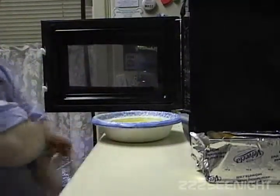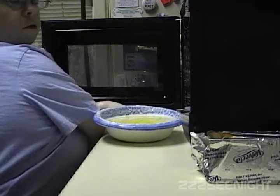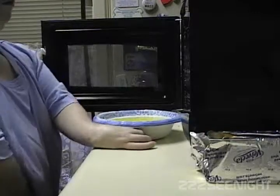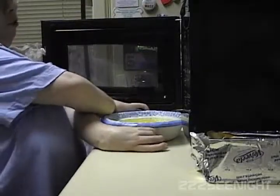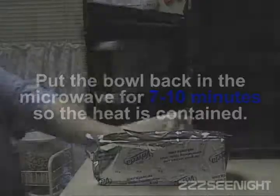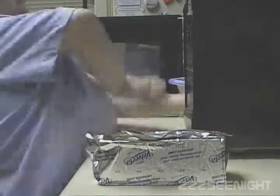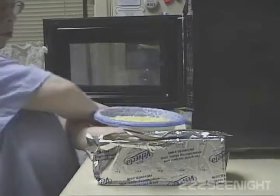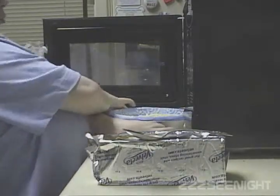This is what it looks like. I hope you can see that. I'm putting it back in the microwave — I'm not turning on the microwave, but I'm putting it back for five minutes. This is what it looks like. It shouldn't look like that, so I'm going to leave it here for a few more minutes.